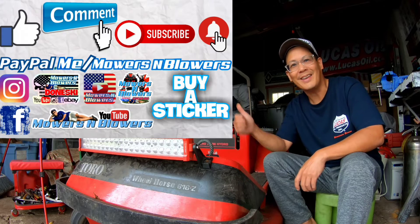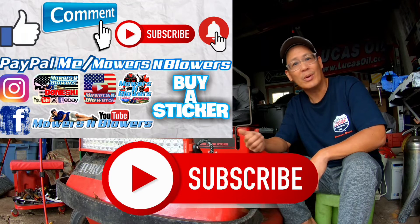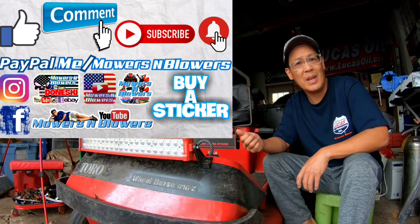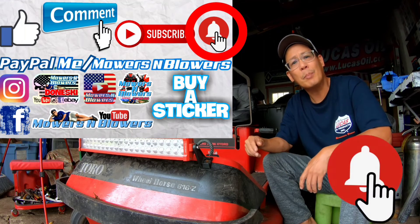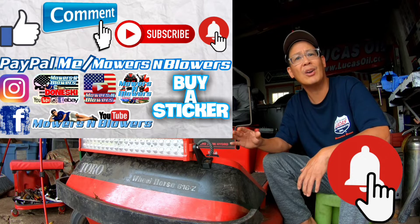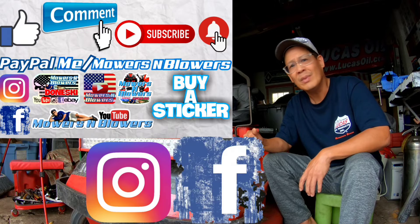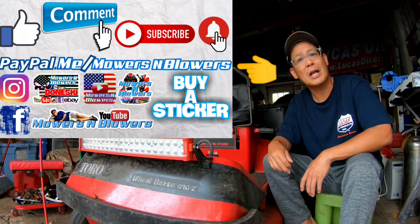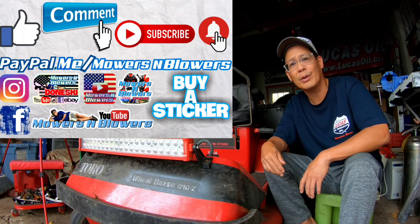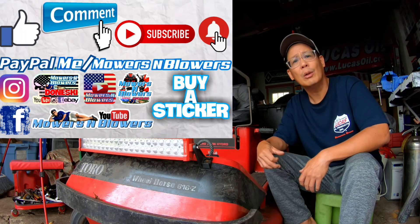If you guys enjoyed the video, remember to give me a like and comment below. Subscribe — it doesn't cost anything, it's free! Hit that little bell so you'll get notifications whenever there's a new video. Remember to follow my Instagram and Facebook as well. If you'd like to donate a dollar or two, PayPal.me slash Mowers and Blowers — really appreciate all the support and it helps keep the videos coming every day. Support the channel — bye!